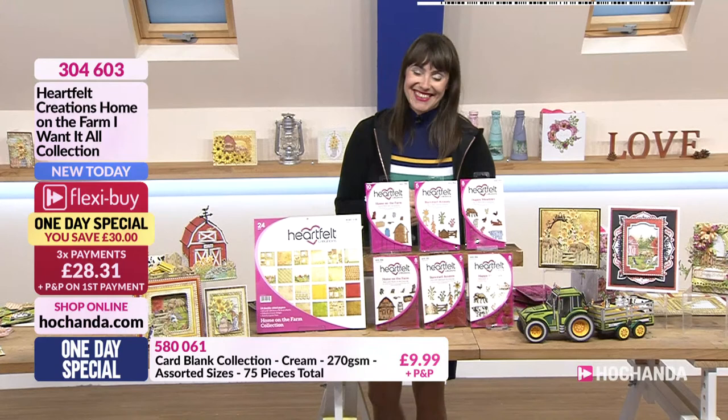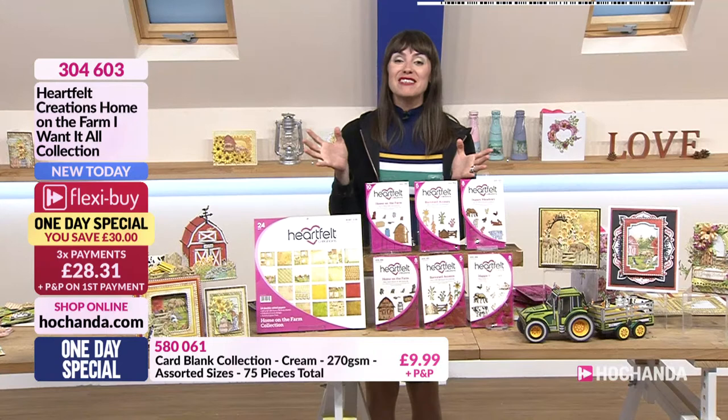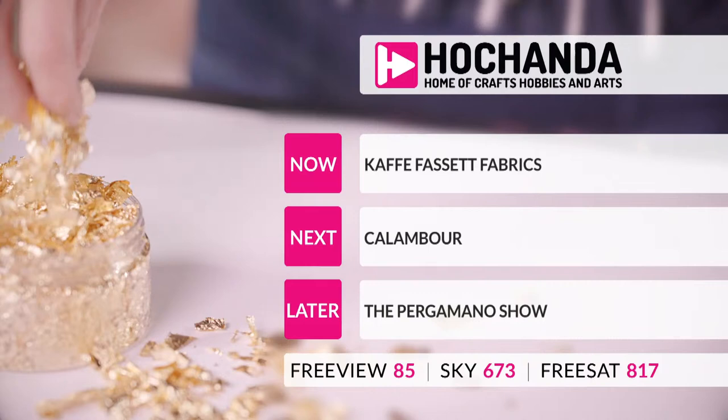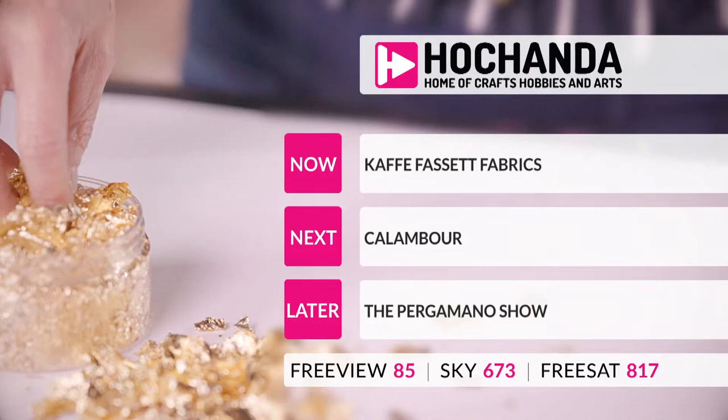I'm going to pass the mantle over to our lovely Natasha, who is with Hayley. See you tomorrow. Do make sure you're checking out your baskets. Coming up next we have got some absolutely beautiful fabrics with Kath Bassett, and after that Callum Ball with the lovely Jo, and then it's the Pergamano Show.